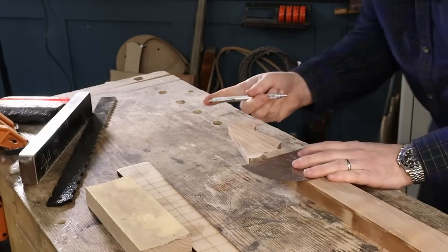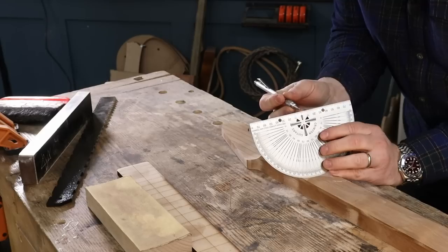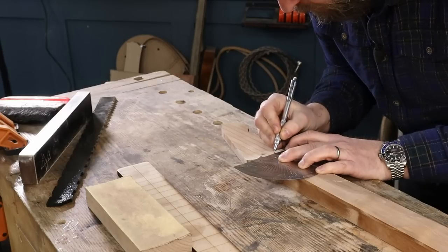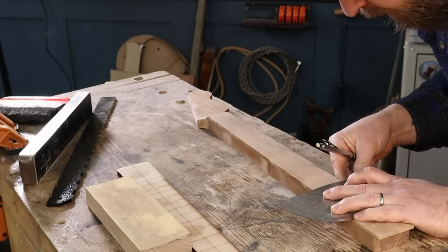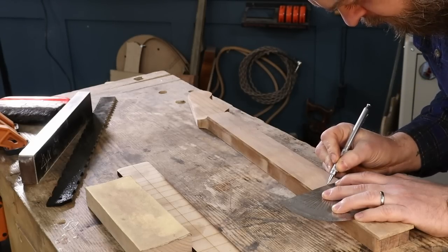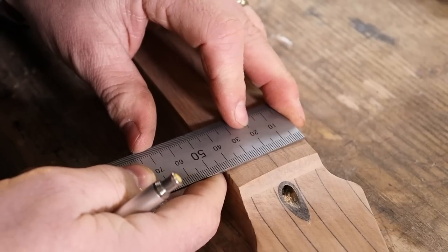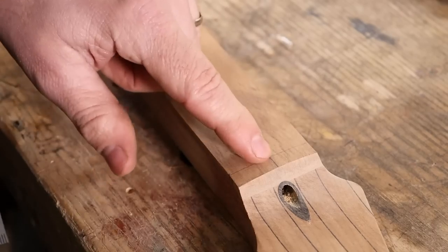To start out with, I need to find a centre line, and the Crimson protractor's got a zero in the centre, so it makes that easy. Then just double-check it, make absolutely sure. I'm actually slightly off on there.